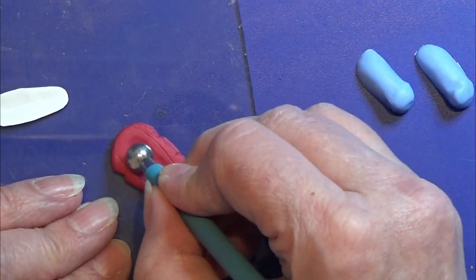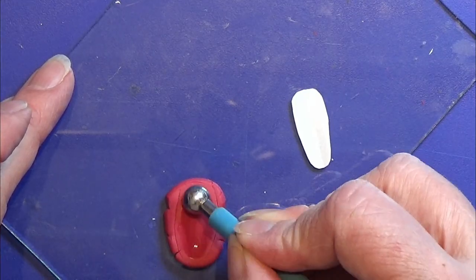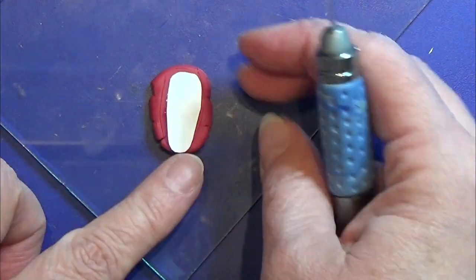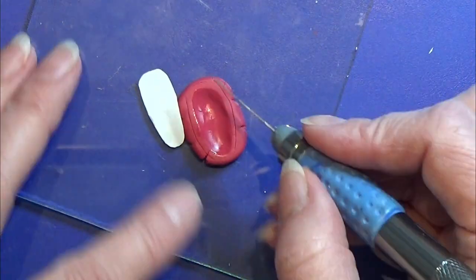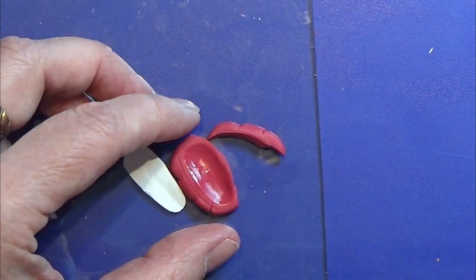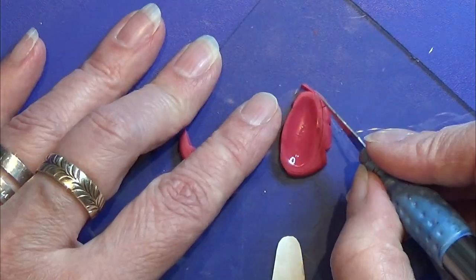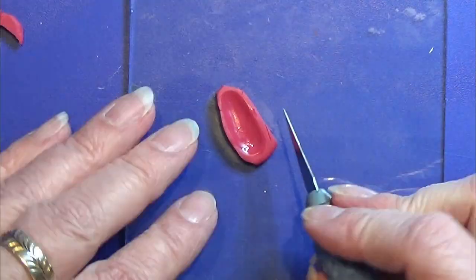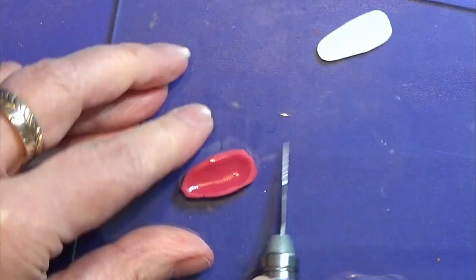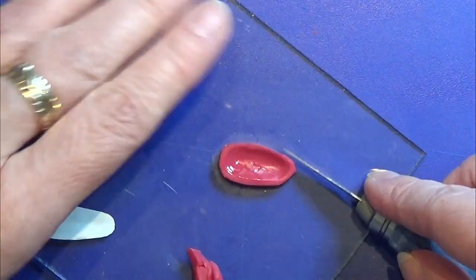First I am making the bottom piece of the Crocs. I am taking my time to make this little indent in the Crocs bottom, and then I am going to cut it out in the right shape. I kept working on this piece until I was all happy about it, and then I went off to bake it.